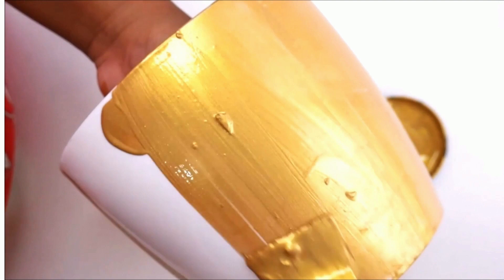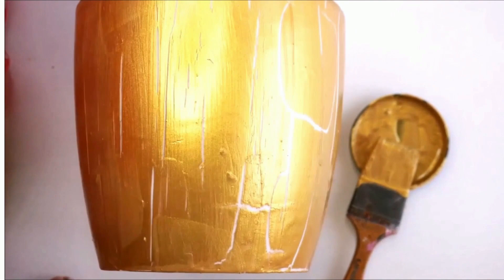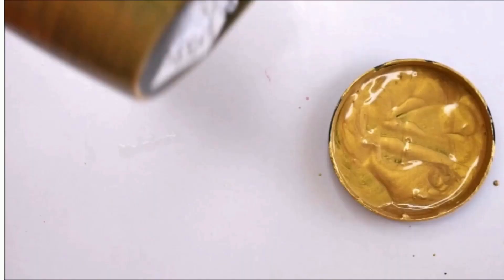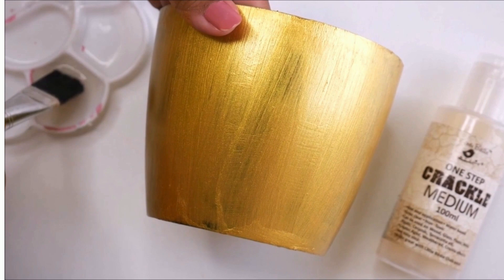This is how beautiful our planter looks. I will let it dry completely and naturally for at least two hours. For the second technique, we will apply acrylic color first on the base. Here I'm using gold acrylic color. After painting gold on the plastic base, I have let it dry for at least four hours and now it is ready. Here I have crackle medium in my paintbrush.